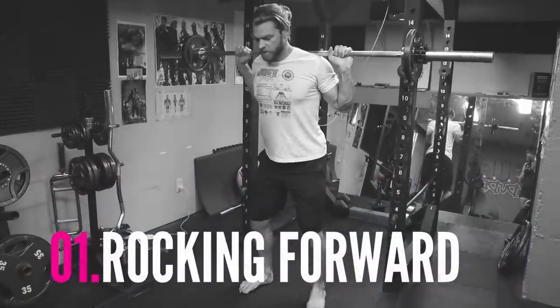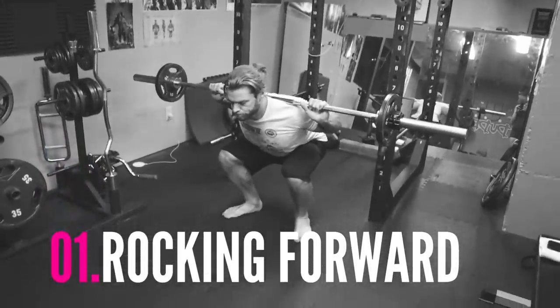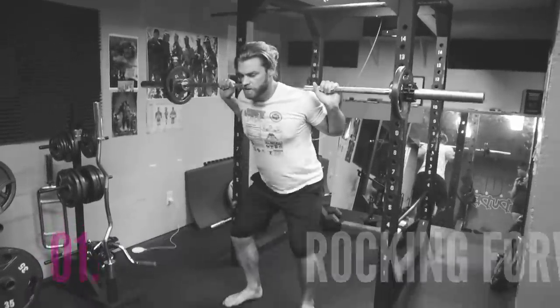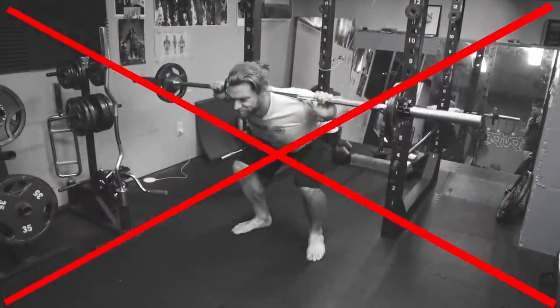The first common mistake is going to be rocking forward. A squat is a huge compound movement and it requires a lot of muscle engagement, but unfortunately a lot of people won't be able to engage their glutes and hamstrings properly. You'll see this when in the downward position you rock forward and really rely on your quads to do most of the work. This is not only over-developing your quads but it's also putting a lot of pressure on your knees. There's one simple way to practice getting those glutes and hamstrings fired up and making sure you're squatting properly.